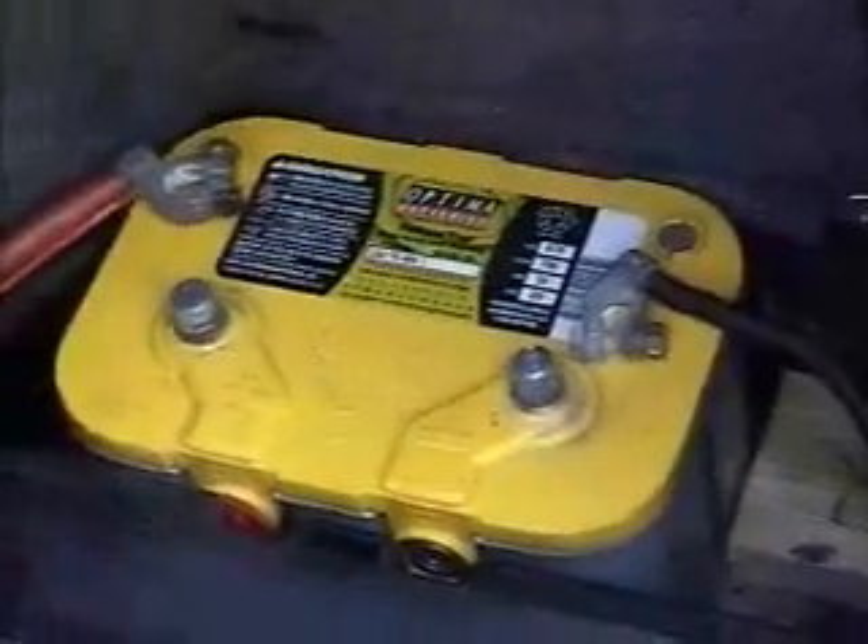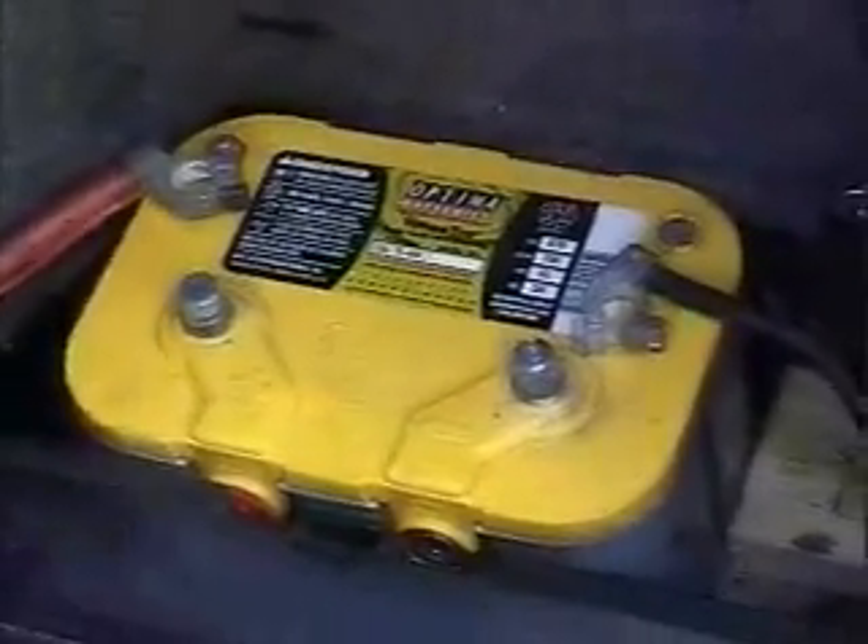I'm going to show you further along how I'm going to specifically install the cell into my car. Since the battery is in the back, I want to point out that the Optima battery is a great choice because it can crank out a lot more power. I wouldn't recommend using a stock battery if you're going to have a hydrogen cell — it would even be preferable to have a performance alternator.